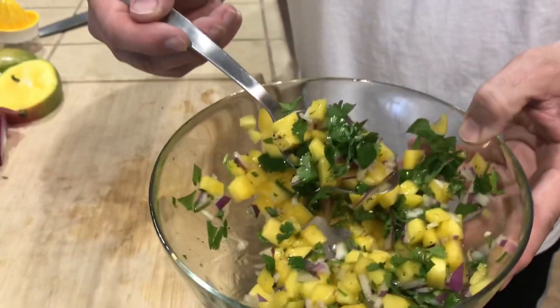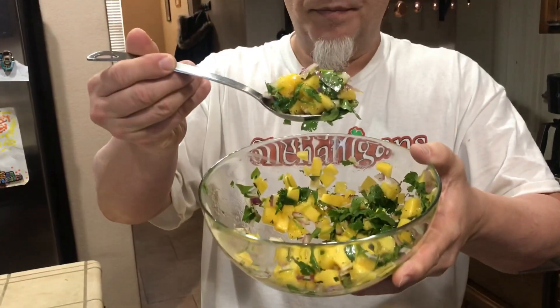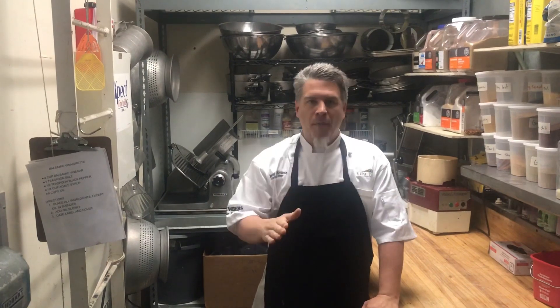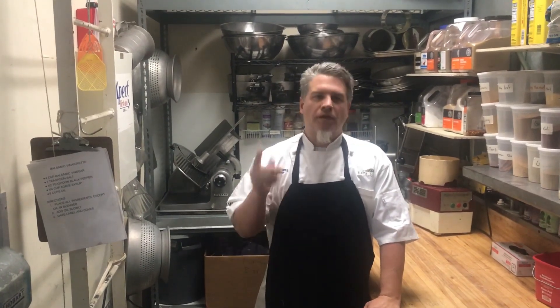There's your mango salsa — perfect for fish or chicken, super easy, and this is about four bucks to make. Take care, thank you for watching. Please like, subscribe, hit the notification bell, and comment if you want to see some new material. Thank you — Chef David Chops out.